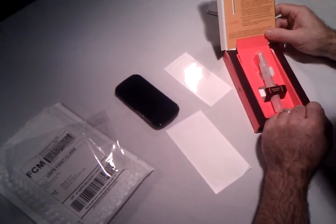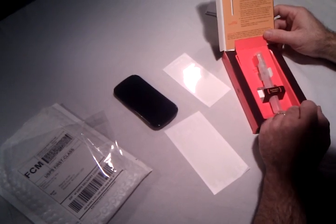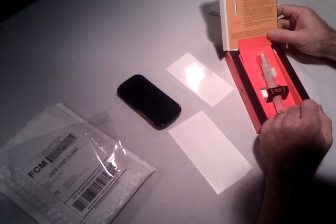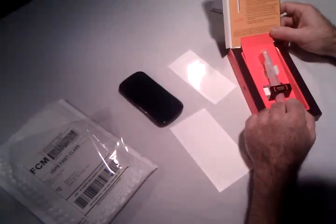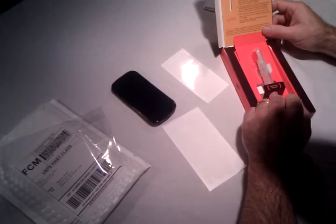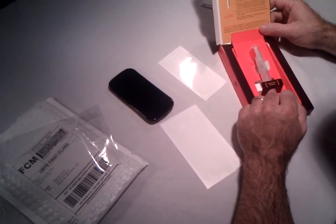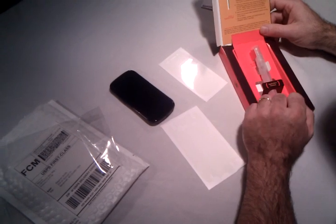I think what that has to do with is that you want the product to cure, and you also want to make sure that anything that got wet on the phone is going to be completely dry before you turn the phone on. But we are excited in part two to see how this turned out.